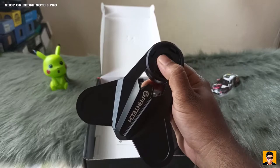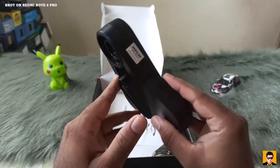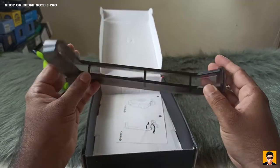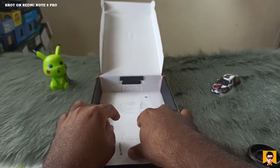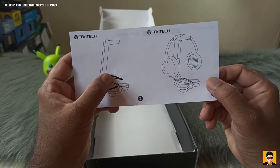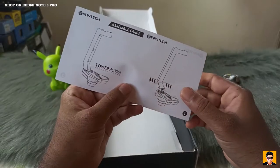On the weight of the Fantech, the logo and the stand will be included, along with the manual. Here is a lazy fix — the manual is included.